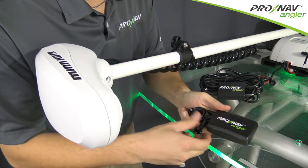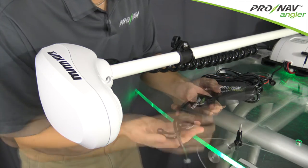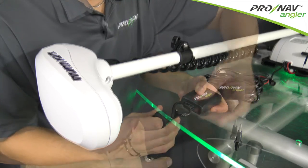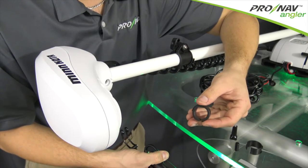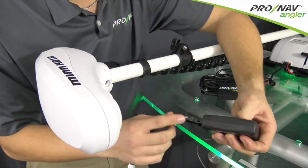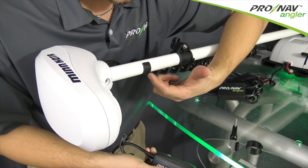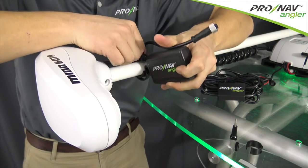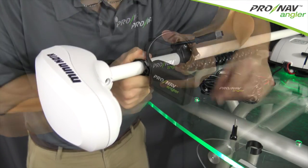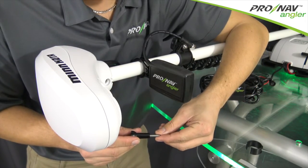The first step is to remove the thumb screw. There's a pin here that holds the clamp assembly together and a collar that opens up. Position the larger sizing sleeve on the Makota Power Drive and Riptide motors, and now I'm going to align the ProNav logo with the portion of the sleeve that has the two ribs. I'm going to bring the clamp assembly around, which will allow me to replace the pin, and finally I'm going to reinstall the thumb screw.